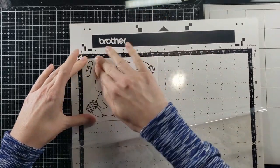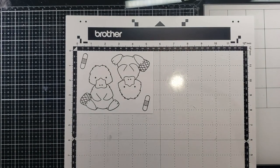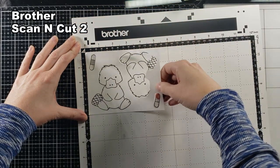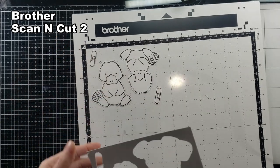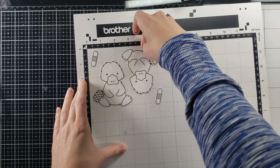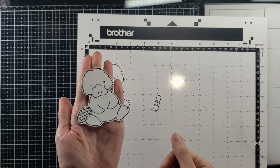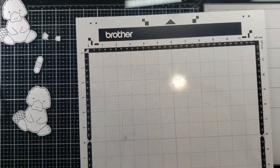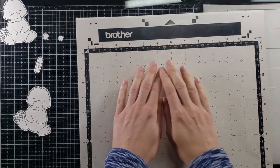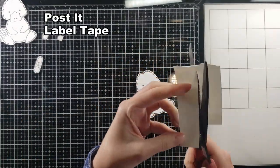I am going to stamp him out and then put him on my brother's scan-and-cut mat, because I don't want to fussy cut that, nor do I have a die. As you can see from my recent videos, I am using the scan-and-cut all the time. I did use some alcohol-friendly ink so that I can use my alcohol markers. Don't forget to put your plastic cover right back over your mat to extend the life of the stickiness.